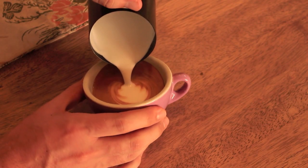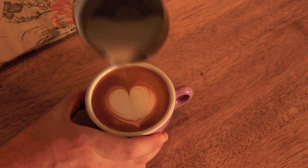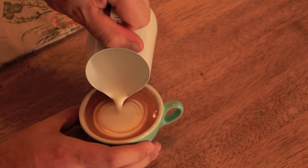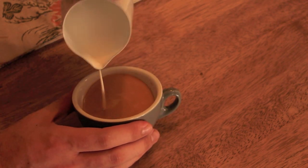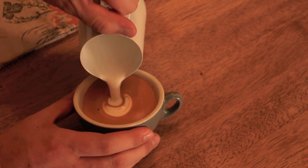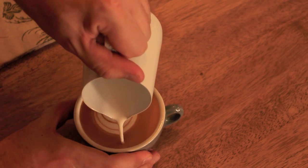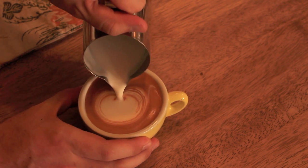Let's take a look at a few more examples and variations. There we go — so there are the fundamentals for creating a latte art heart. Now it's time for you to practice.